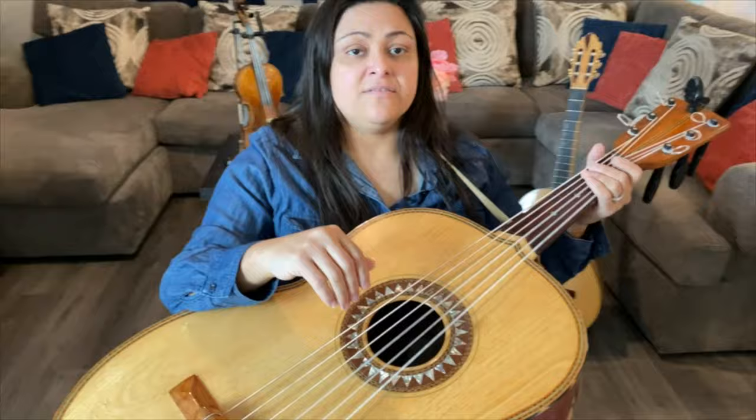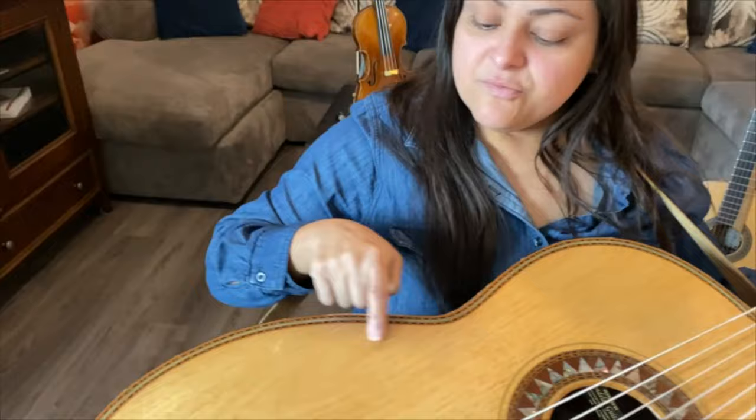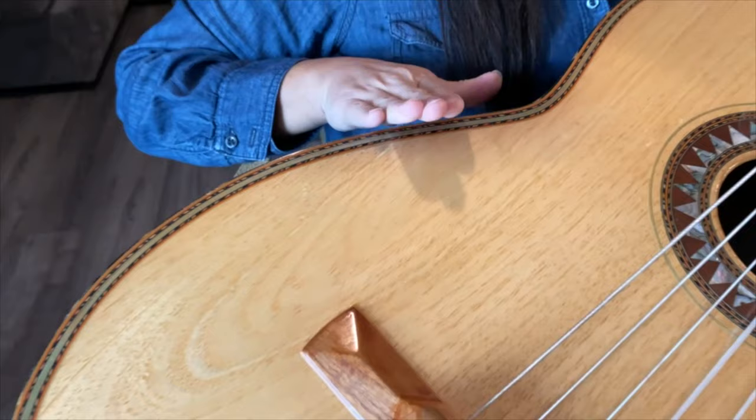My left hand is just going to be hugging the neck of the guitar like this. My right forearm is going to go on the binding of the guitar — you notice a little spot there, that's from my truck. It's going to go to the right of the binding; that's where your forearm is going to go.